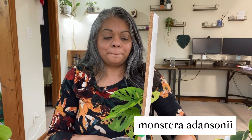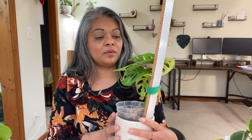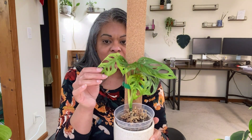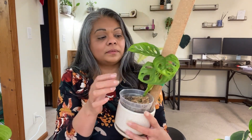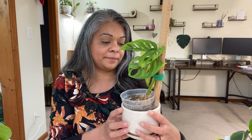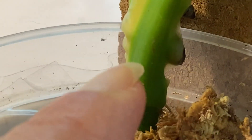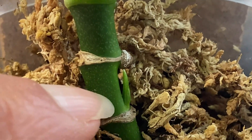The next one is the Monstera adansonii. Now, I under watered this plant way too much and it's given me some yellow leaves. I got two leaves that are going to start yellowing, and this one's actually already quite changed in color. So let's look at the aerial root on this. This is the aerial root on the adansonii, and if you look right over here, there is another root starting to form. And there is another root starting right here, and if you move this, there is another shoot forming right there.